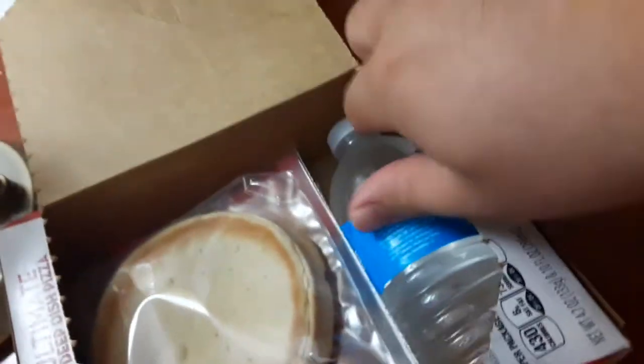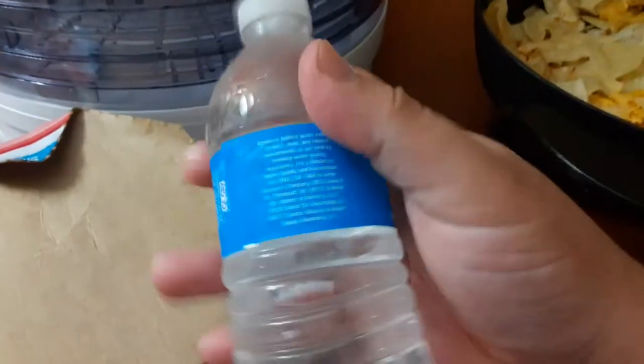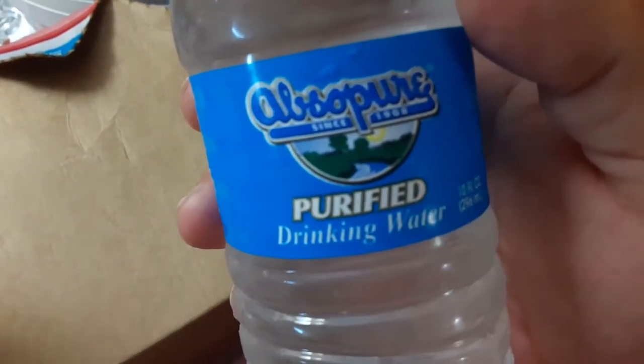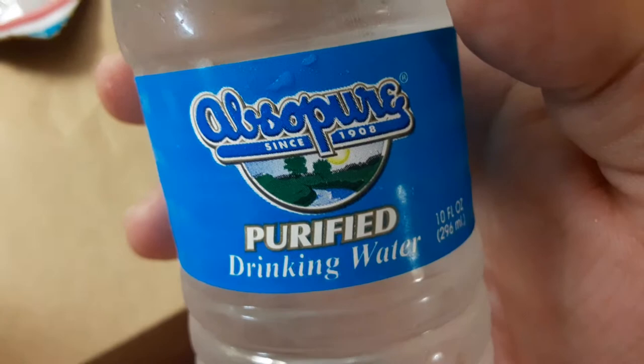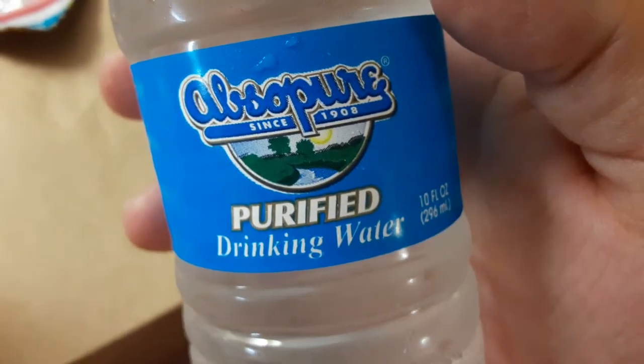Damn, what the hell? Why is this coming with the damn water? Like, I don't want no damn water, bro. What does it even say? Also, also pure since 1908, pure if I drink water. That's what it said, right? Also pure.